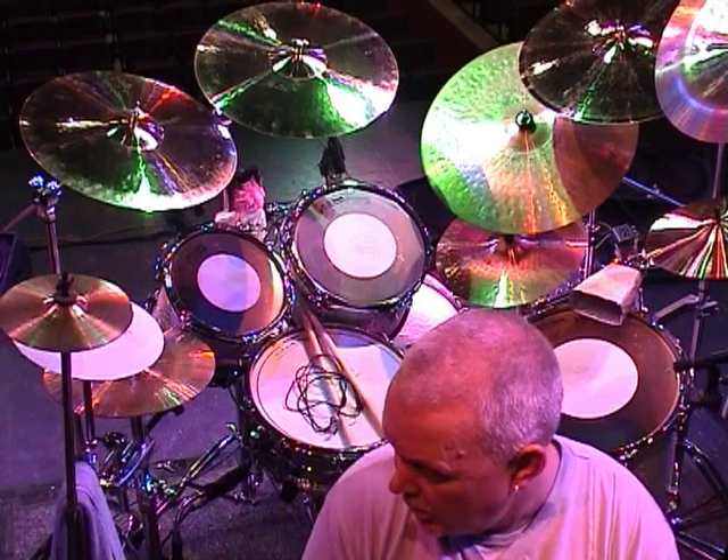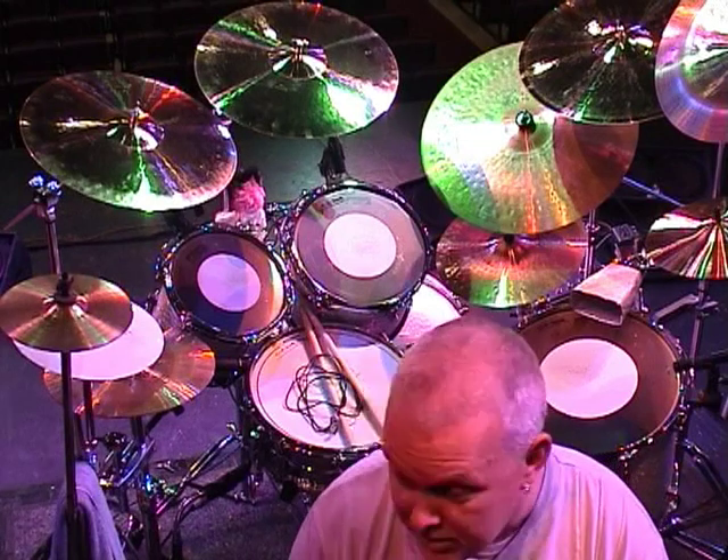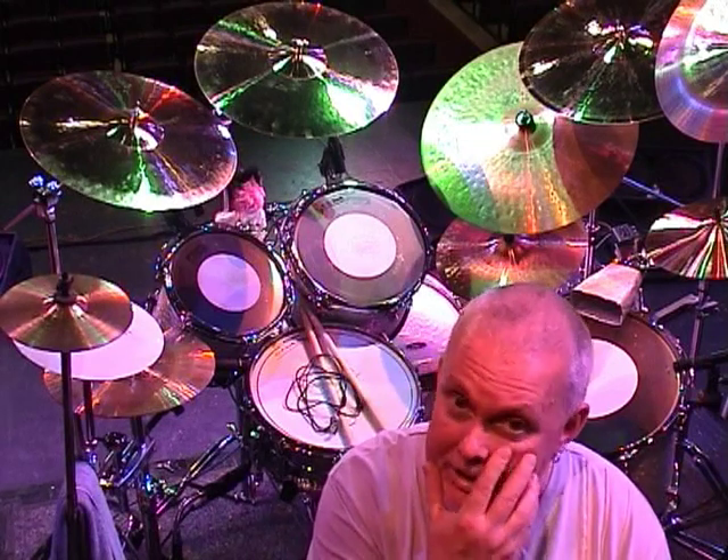The snare drum is a mid-80s hand hammered steel shell Ludwig, which is a great drum and works well for me. All the heads are Aquarian — fabulous heads — on the kick and on everything.